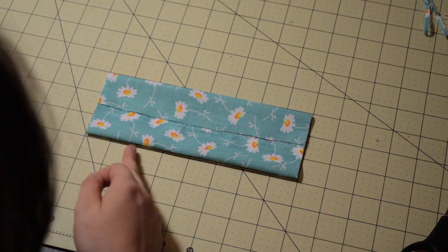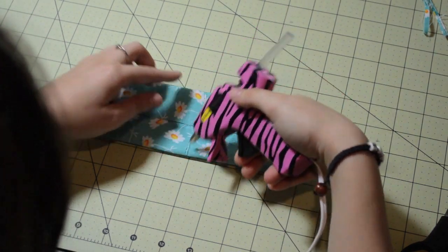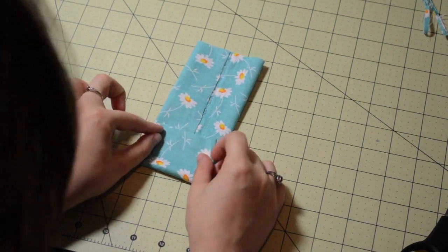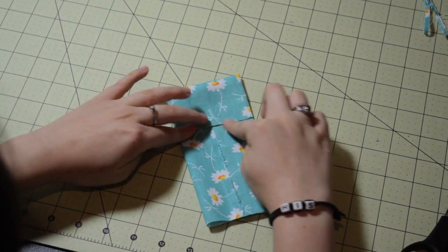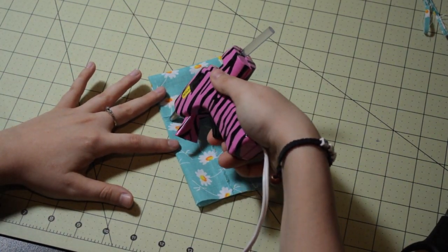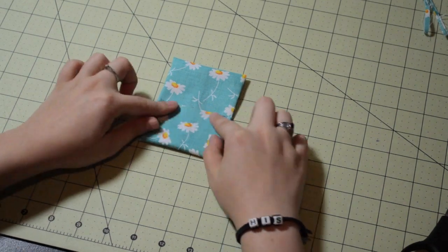Next you're going to find the center of your fabric — it should be at the 4 inch mark. You're going to put a line of glue going from the top all the way to the bottom, and you're going to fold one half of your long panel in, just like this. Press down really joining the glue to the fabric. Now do the exact same thing — put a line of glue from the top to the bottom, fold your second half in, really pressing down, meeting that glue with the fabric.